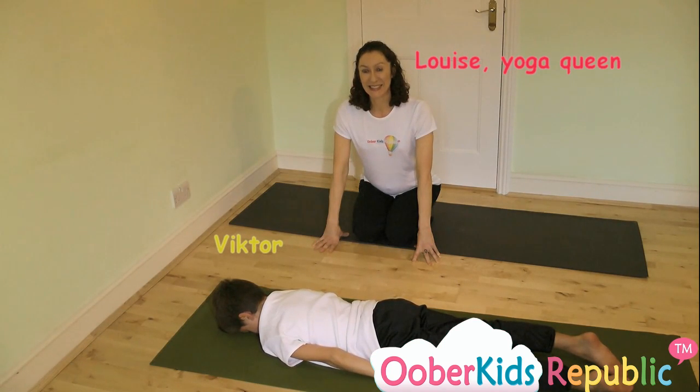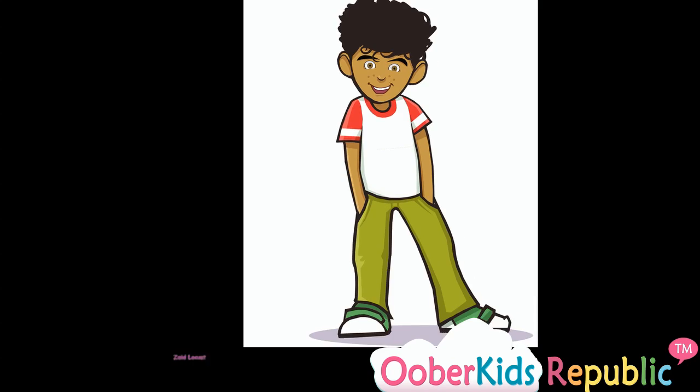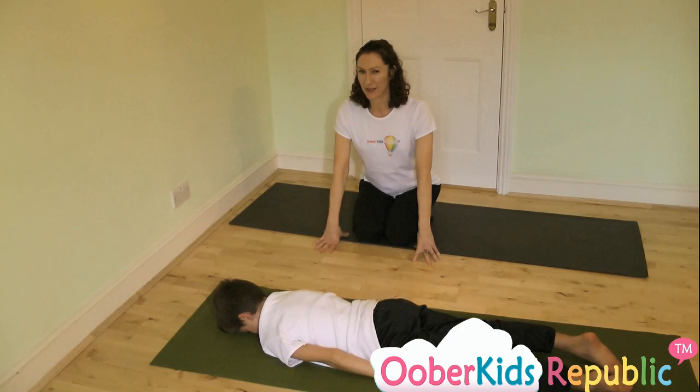Hi again everyone, it's Louise here and welcome back to Mino Moves. Today we're going to do a posture called the Zayed Locust. It's a little bit like skydiving out of an aeroplane, but it's the sort of adventure that Zayed would just absolutely love.